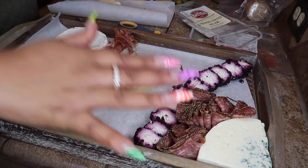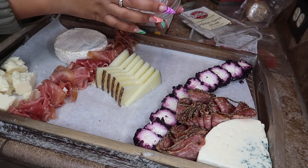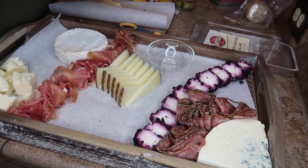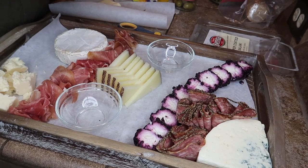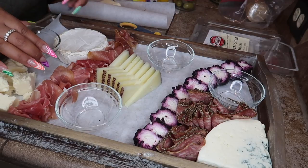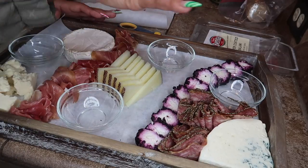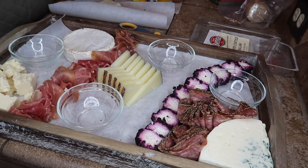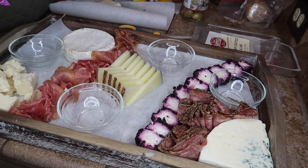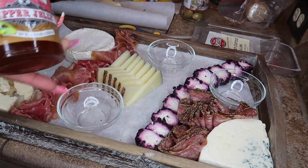I've aligned the salami over here — no particular method to my madness, just packing it in. Next, grab some clear ramekins. If you don't already have some, you can get them from the dollar store. I'm going to randomly place four ramekins around the board. In the ramekins you'll put things that have liquid, like olives, or dips like pepper jelly or fig butter.